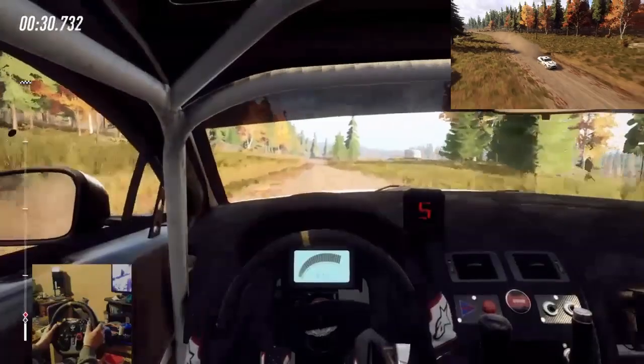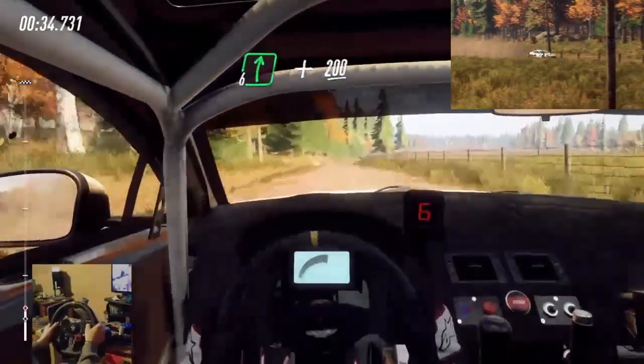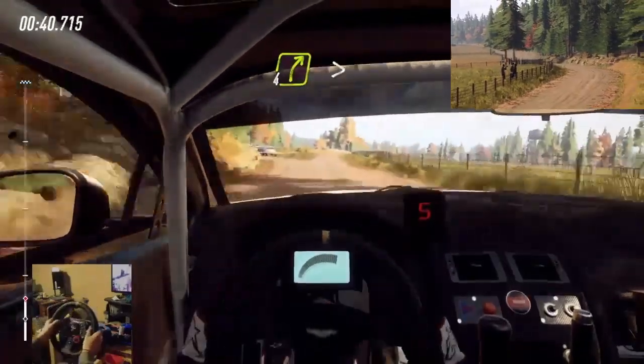Keep middle of a crest, into 6 right, and keep right over 200. 4 right, very long, tightens, turn happy right.